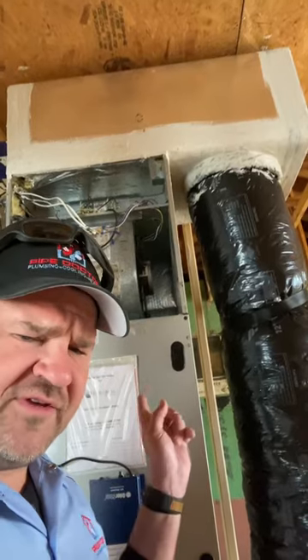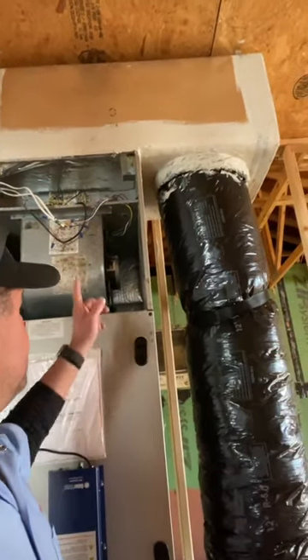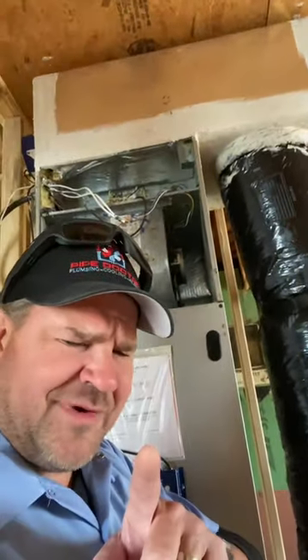No one ever told these HVAC guys about static pressures, because this ECM motor is about to die.